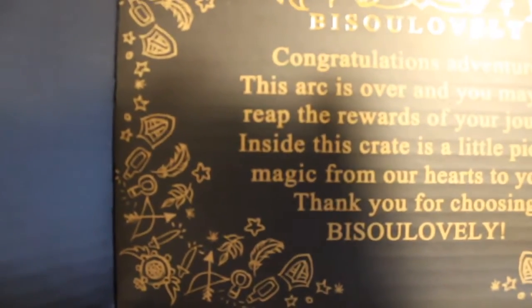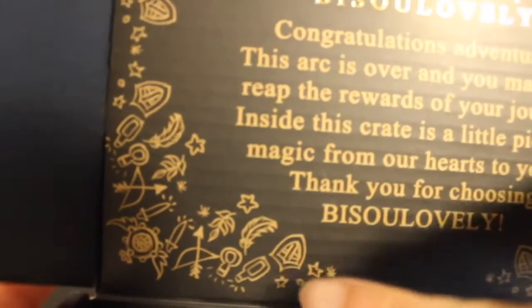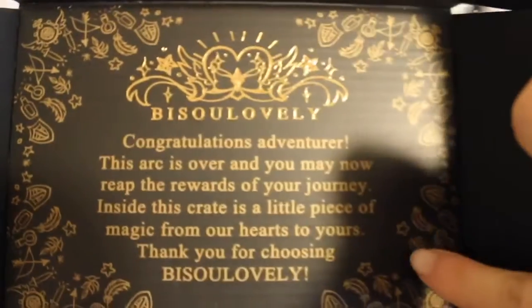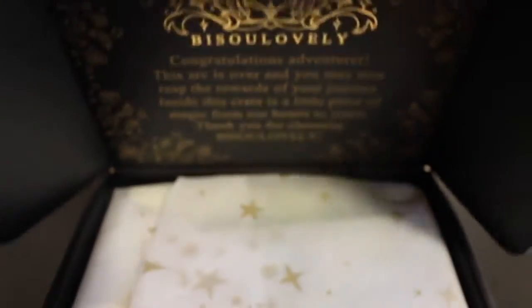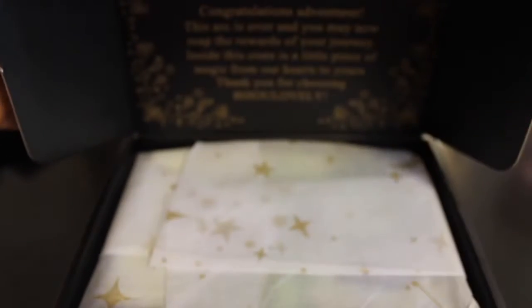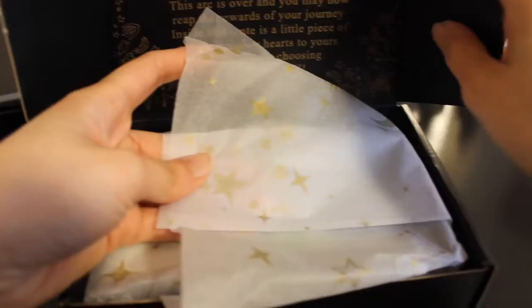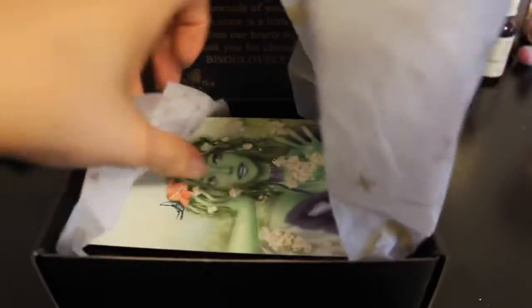And so if we look closely — let me just focus this for you guys — you can see all these little details and all of the different classes they had. Very neat. So let's see if we can keep this open. We've got a slightly different tissue pattern — we've got some stars on it. Love the theme.